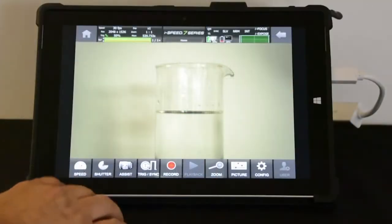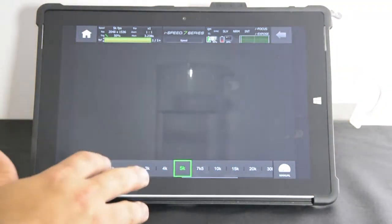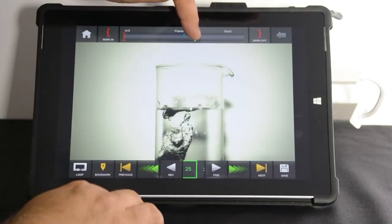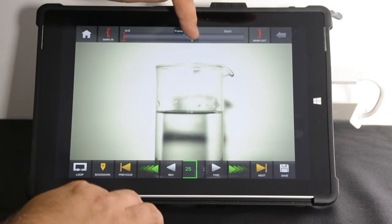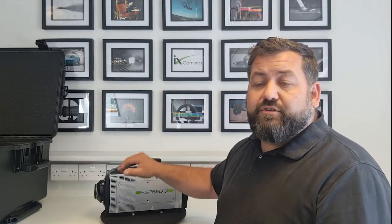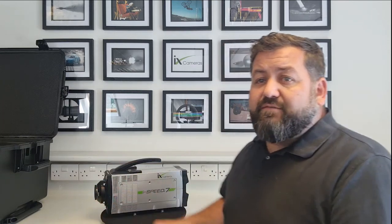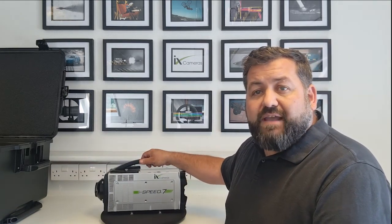The optional Control Touch Unit is a touchscreen that lets you connect to a single camera, select your speed, select your shutter, make a recording, play it back by dragging on the screen, and then save the video. It's completely independent of the PC software. Combined with the integrated batteries, it enables complete AC-free operation of the camera in remote locations — a really powerful feature.